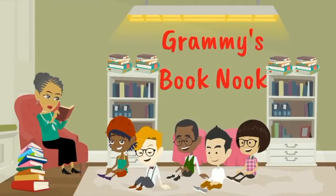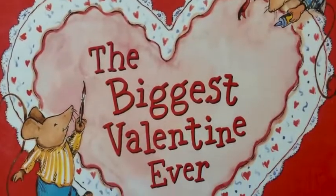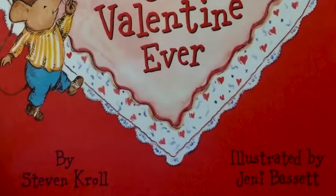Welcome to Granny's Book Nook. Today's story is The Biggest Valentine Ever, written by Steven Kroll, illustrated by Jenny Bassett.